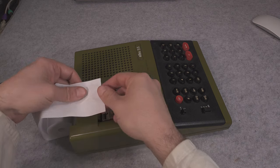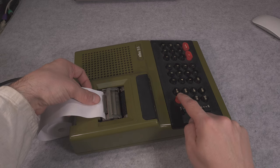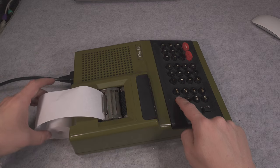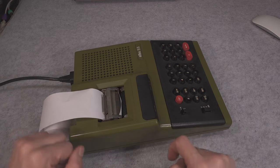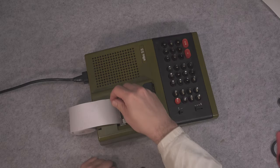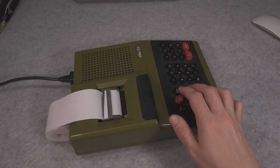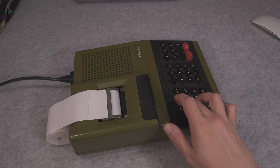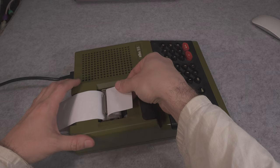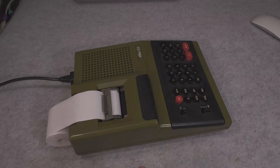We have a red button called PF, which most likely stands for paper feed. We are going to grab our paper, direct it in, and press the button — and it should start pulling it in. As you can see it's going out. We have to make sure it's being guided past those teeth that are used to tear it apart. And now let's tear it apart — we've got an absolutely beautiful tearing point.